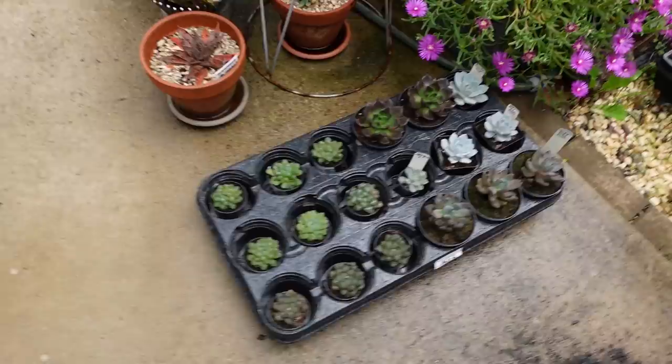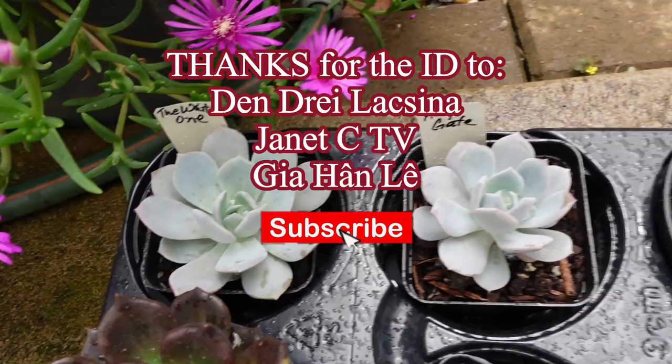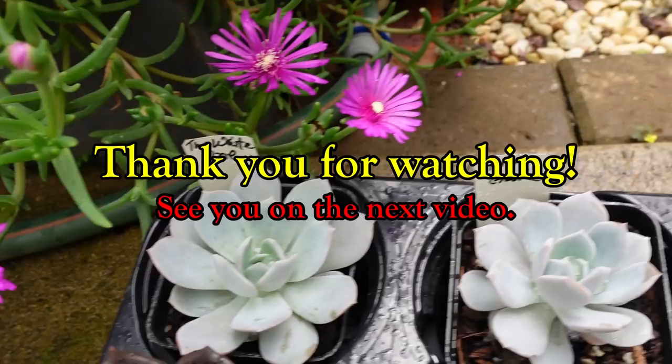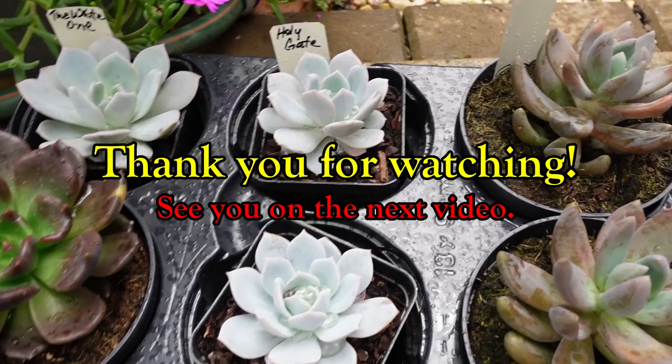Anyway guys that's all for now, the rain is starting and I'm getting wet. My plant haul from the previous week - thank you to that kind person who wrote that it's possibly a white one. My white one looks similar and is a bit bigger now. I've got a holly gate growing in the garden and I need to find it - that sort of semi-confirmed it is holly gate and I need to wait till it grows bigger. That one's just enjoying the rain - that's it for now and I'll see you in the next video.